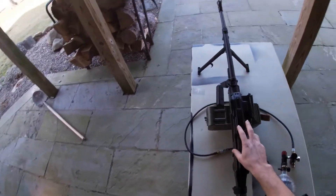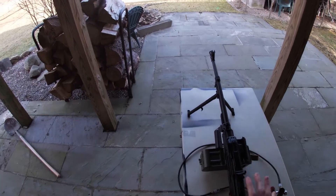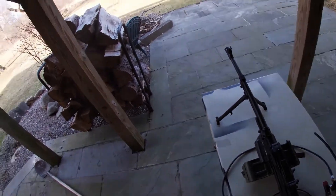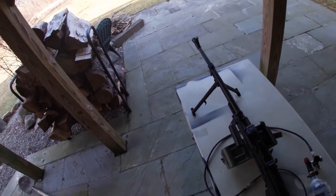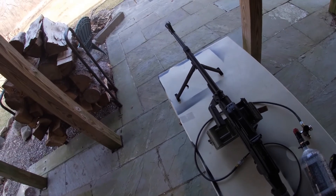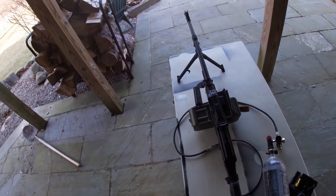The M249 F2 will drop in flawlessly to the ANK PKM. This is of course with the Bull Gear hop-up — I'm not sure how well it will work with the stock hop-up, but it should be to the same spec. ANK stock hop-ups are kind of notorious for being not great, but the M249 F2 drop-in is confirmed working.